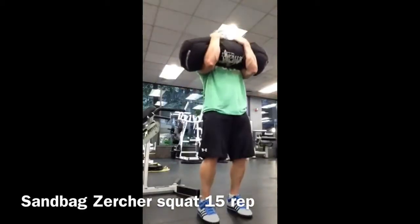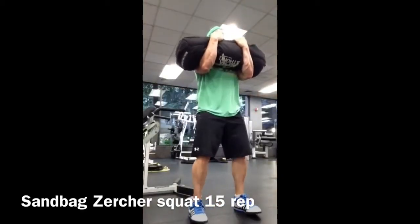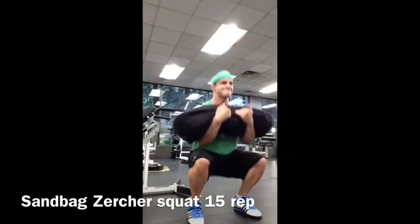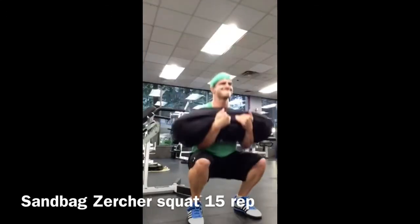Alright guys, here we go. This is the last set of my finisher for my workout. We're doing Zurcher Sandbag Squats. It's the last set, so it's probably going to get ugly. Shooting for a set of 15.